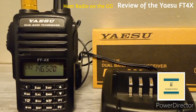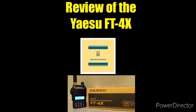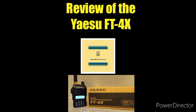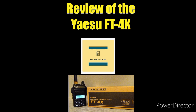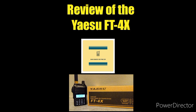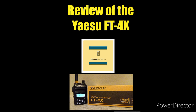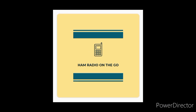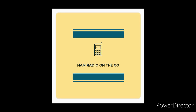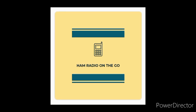This was just a first look at the Yaesu FT4X. What do you think — is it a Baofeng killer? Comment below and let me know if you have one. We could also do a detailed comparison versus the Baofeng — comment below if you want to see that, maybe as a short. Like and subscribe for future videos here on Ham Radio on the Go. Thanks for watching, and check the description for the final word on the Yaesu FT4X. 73.